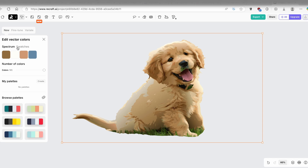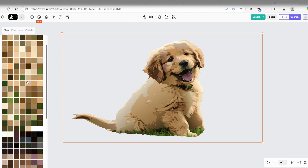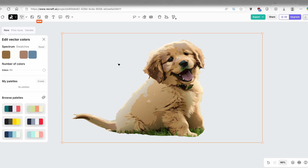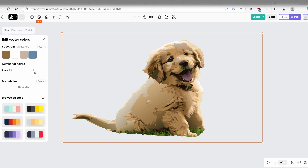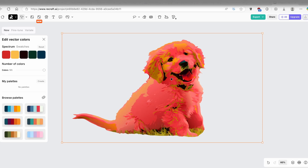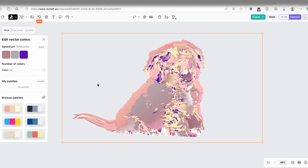Now let's click on vectorize and see what happens. We have the vector with a spectrum of colors which we can change — you can adopt colors or pick from the swatches. There's also a number of colors option: with just one color it looks like a flat 2D painting, but increasing the colors adds more depth. You can also apply your own color palette. I think the vectorize option on ReCraft AI is really cool.